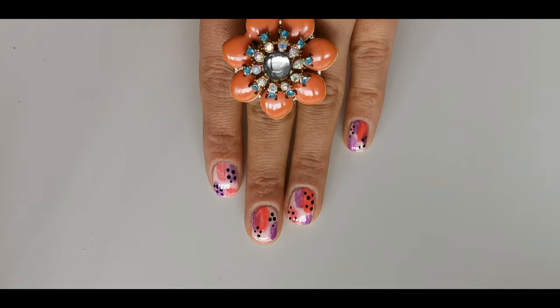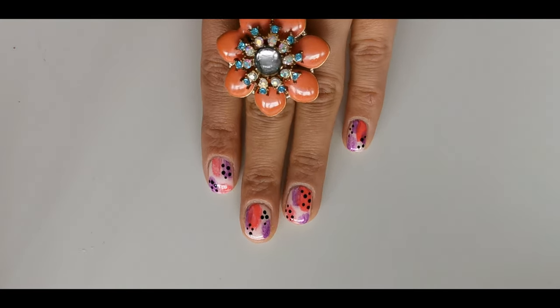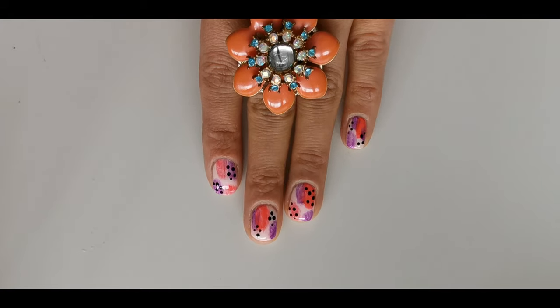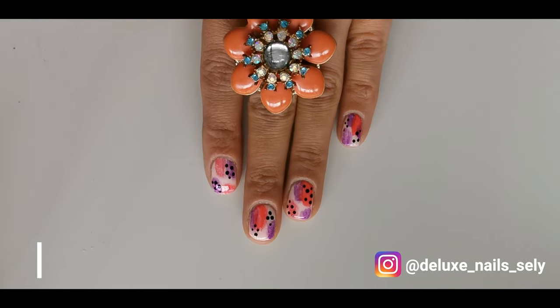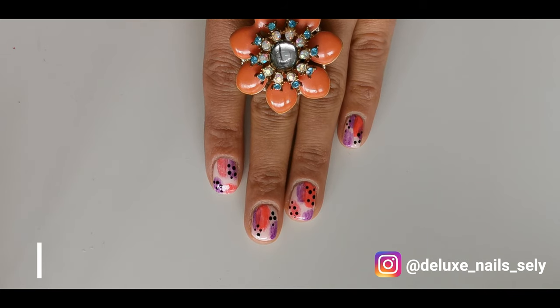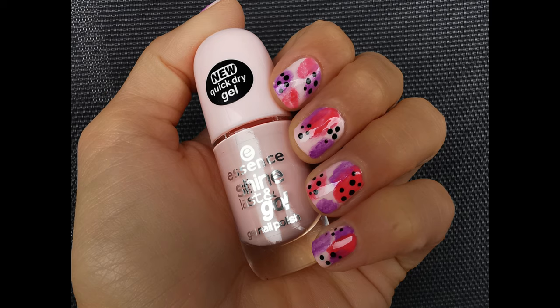I really hope you enjoyed watching this tutorial. Let me know in the comments down below what you think about this nail art design. If you want to see more nail art designs, please follow my Instagram account. Don't forget to like this video and subscribe to my channel. Until next time, bye!